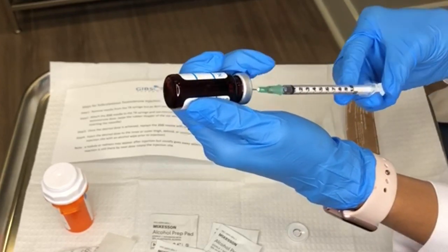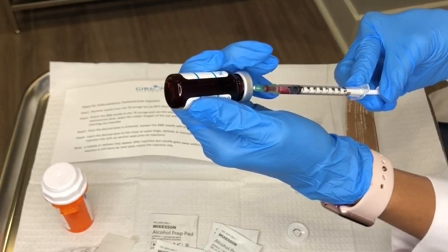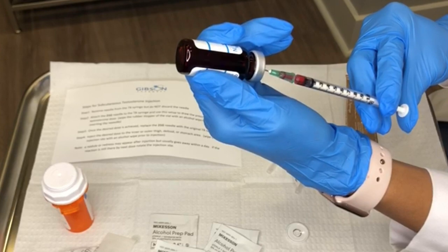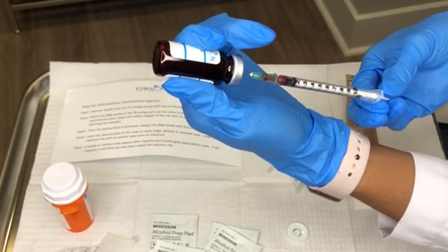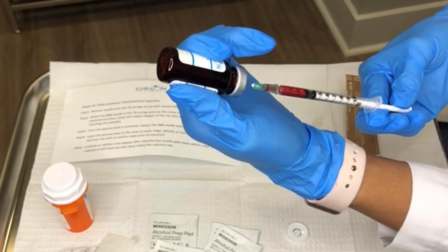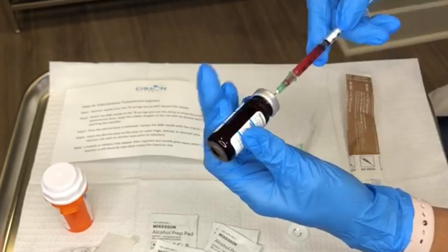At this point you can draw back — make sure that the needle is completely submerged in the medication so you're not pulling air out of the vial. If you have a lot of bubbles, push the plunger and push the medicine all the way back into the vial, then redraw again pulling the plunger back to decrease the amount of bubbles. Draw the medicine out slowly, and if you must, tap the syringe to get the excess bubbles out.